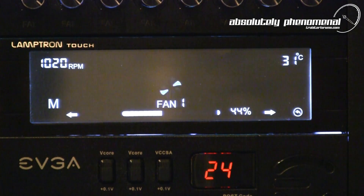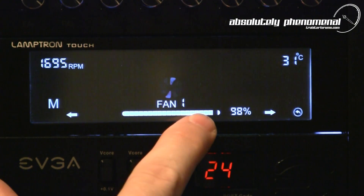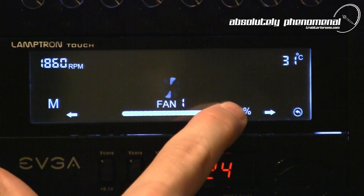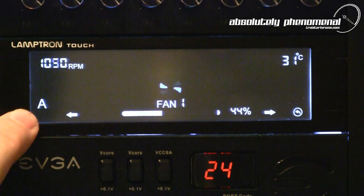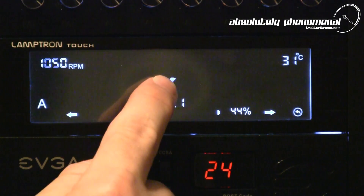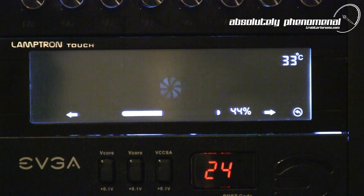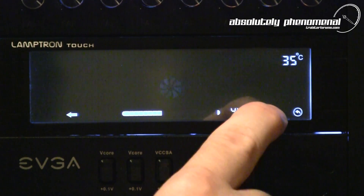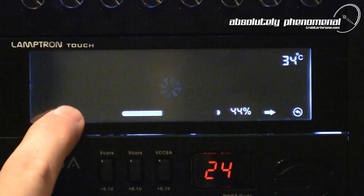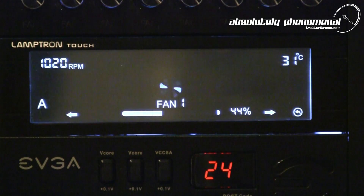Control mode for all 6 channels is available in manual and automatic modes. In manual control you can increase or decrease fan speed using the slider bar, and channel output is displayed as a percentage. To set up automatic control, select the automatic option and press the fan icon for several seconds until the icon starts to flash. Now set the temperature threshold using the arrow icons — this is the set point at which the fan will increase to 100%. You can also adjust the fan's default speed using the slider bar; in this instance we kept the default speed at 44%. With automatic control available on all 6 channels, it's very easy to set up a multi-zone temperature control within your system.